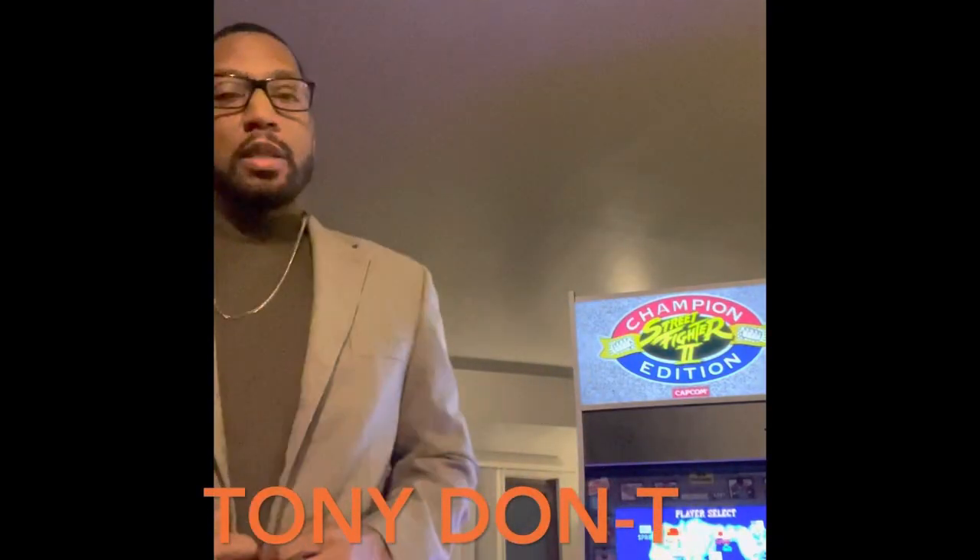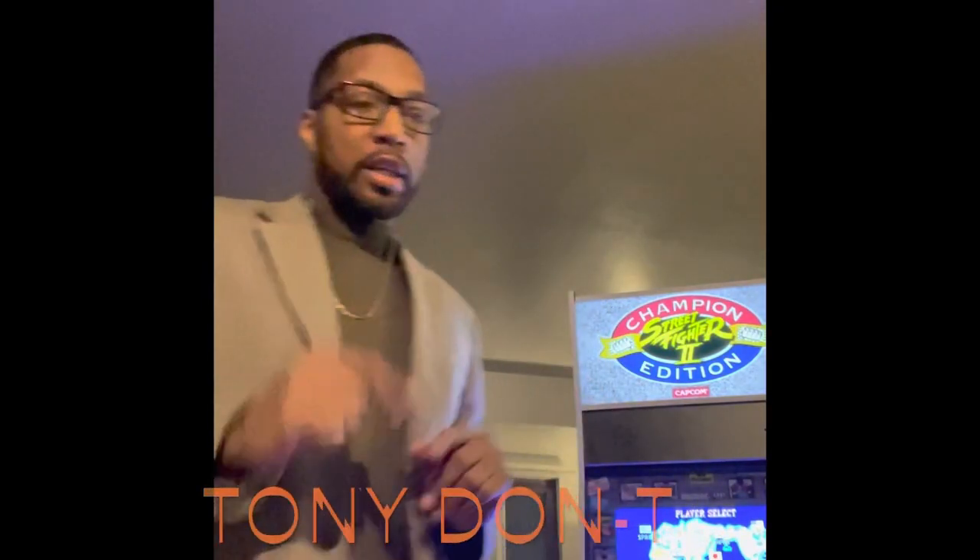Hey, this is your man Tony Downs. He's back with another Arcade 1-Up — not a review. I'm going to review this later, but this is a quick tutorial to show you how you can get surround sound volume on your Big Blue cabinet because the speakers suck.